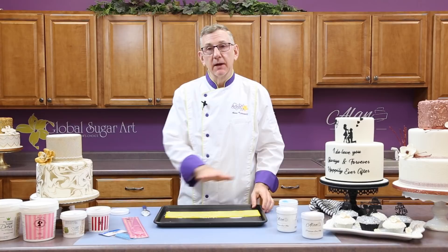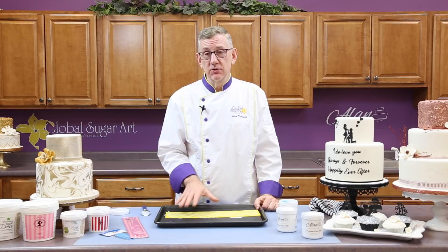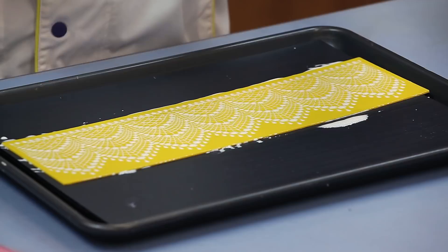After your second layer, you can just let it air dry. If you live in a really humid climate, it might take 12 hours or maybe even overnight to dry. If you live in a very arid climate or in the wintertime with heating, it might dry in a matter of four or five hours. This is something that you do have to watch. Once it's dry, we can remove it from the lace mat and apply it on the cake.